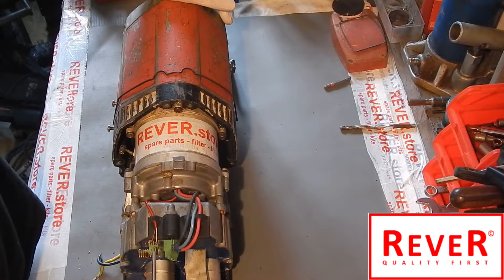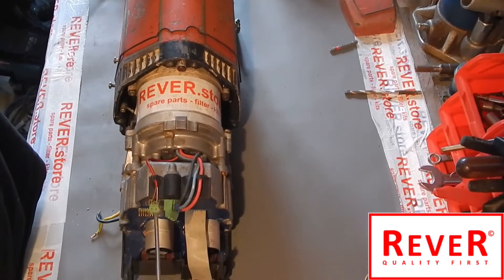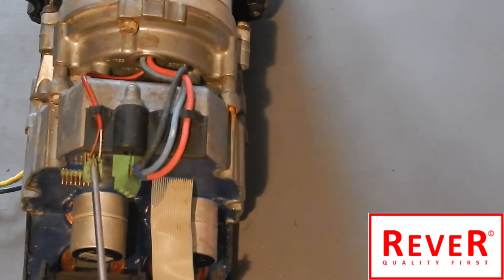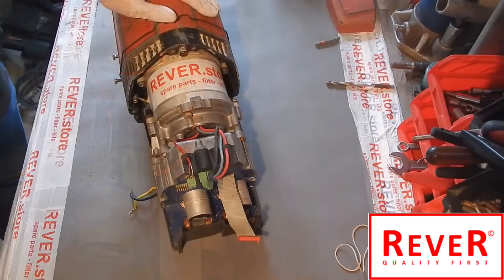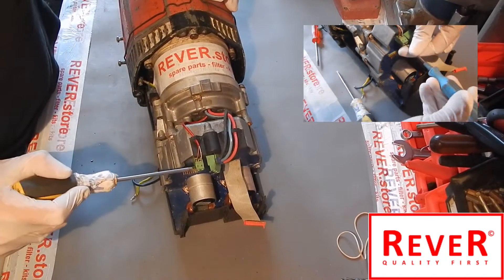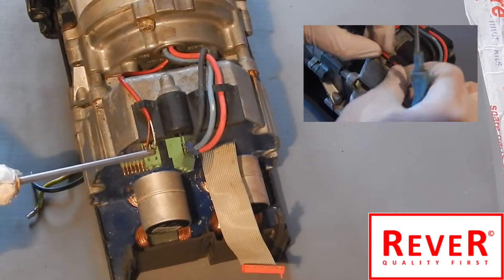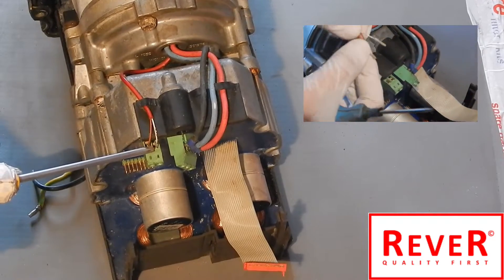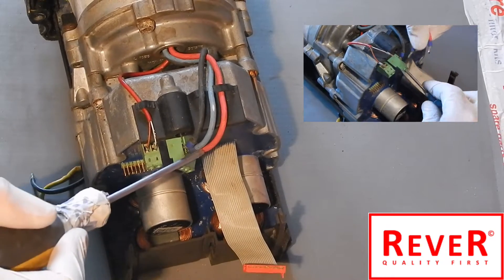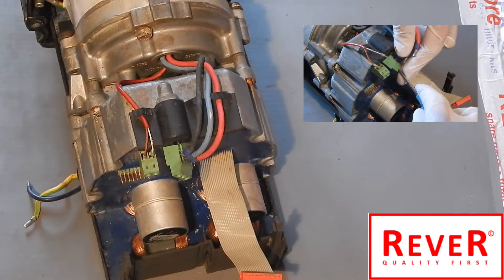To change the electronic unit, the first step is to open the small screws which are fixing the small cables. Remember the color and remember the slot. You have to first open the screws of the cables - there are two small cables of the stator, then the main three cables. Remember the direction, or make a picture, so you will know how to connect them afterwards.